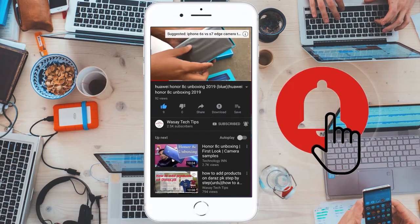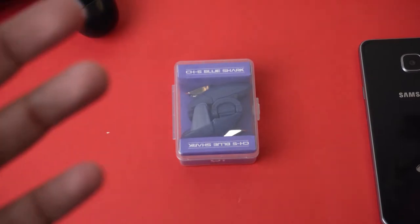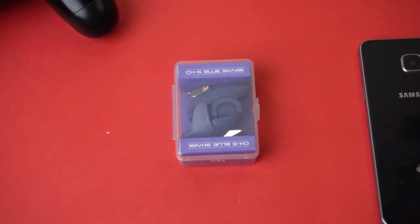Subscribe and press the bell icon to get notified for the latest tech videos. Hey, what's up YouTube, this is Wassey here and today in this video we are going to have a look at the Blue Shark triggers for playing PUBG Mobile, to see whether they are worth the money or not.